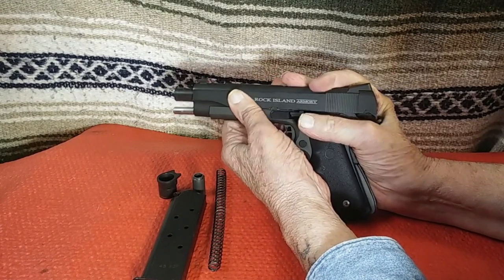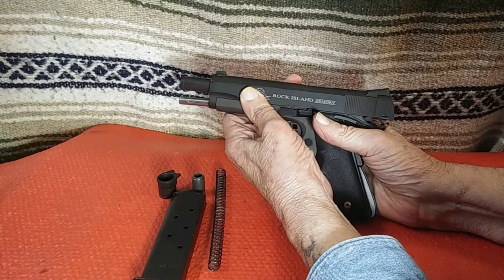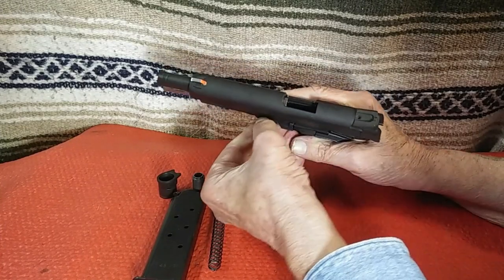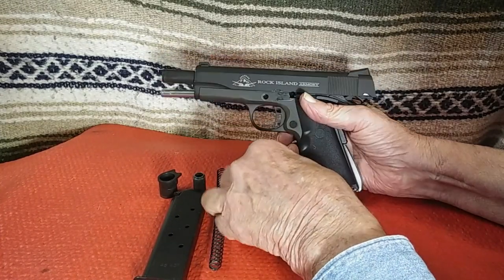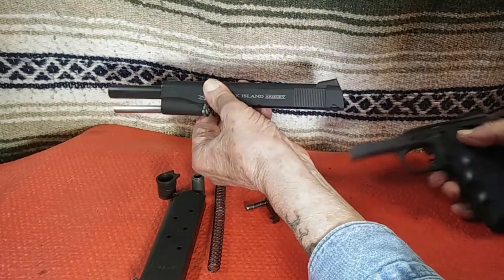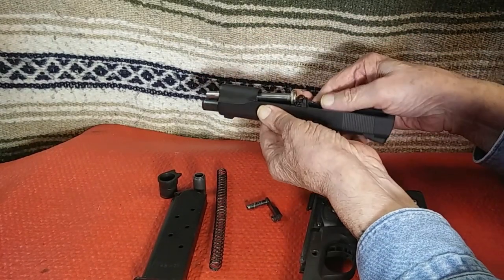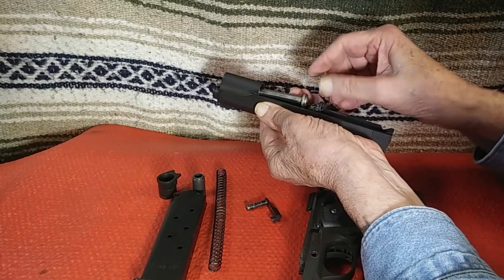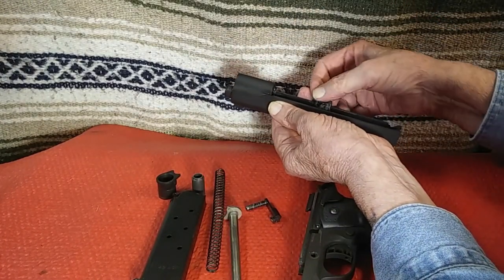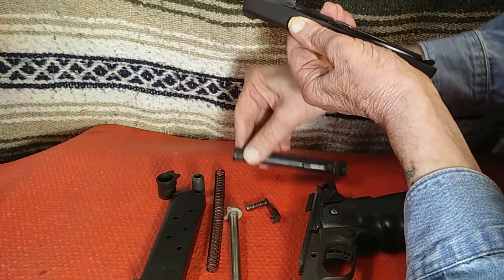Once the guide rod bushing and spring are removed, I move the slide to the disassembly notch, remove the takedown unit from the frame, and then remove the slide from the frame. Remove the full-length guide rod, remove the barrel bushing, and then remove the barrel. Field stripping of the Rock for inspection and maintenance is now completed.